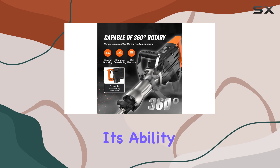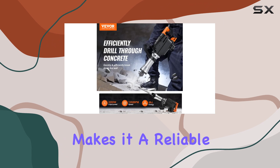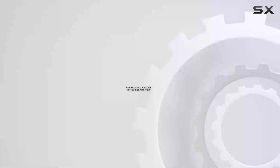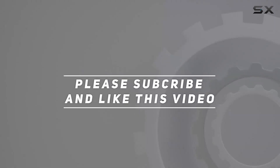Its ability to withstand heavy-duty use and provide precise results makes it a reliable and efficient tool for professionals and enthusiasts. Check out the video description for an updated price, and thank you for watching.